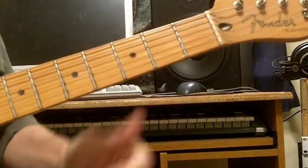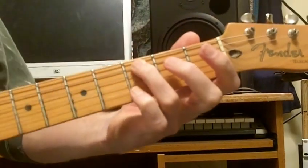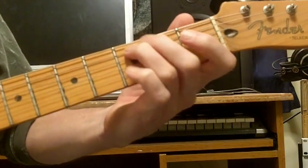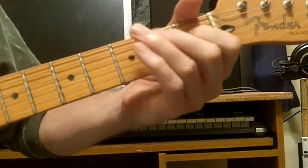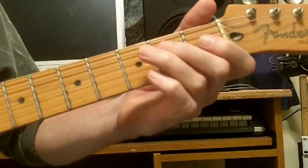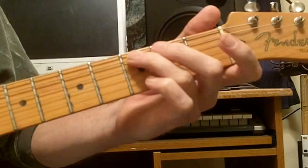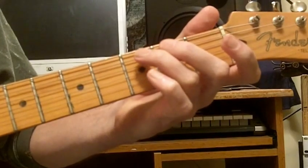So that goes to a C note. I'm using this finger now — I'll switch that around in a second. So, so far... Now to an open D, back to the C note, to an open A, to a C note.